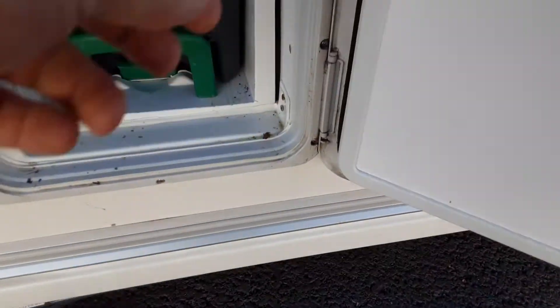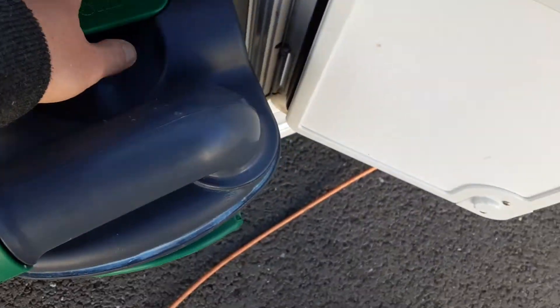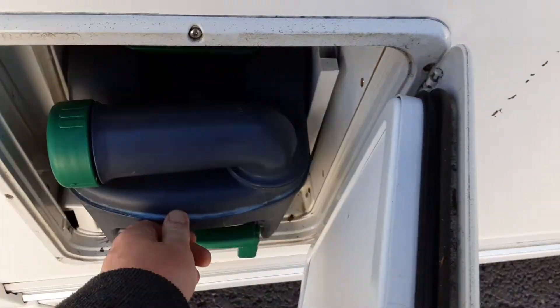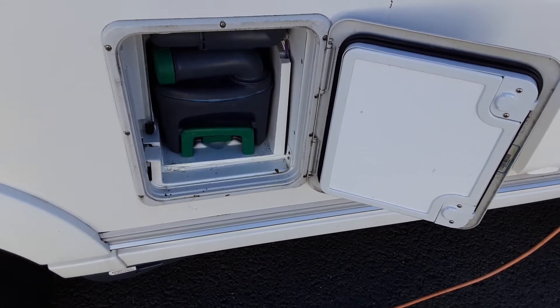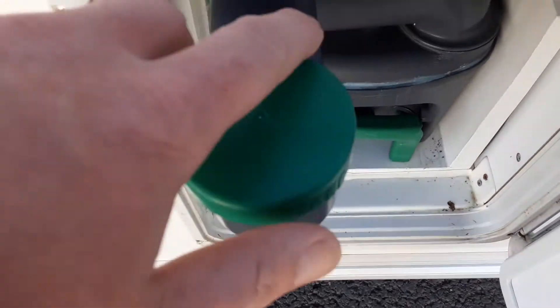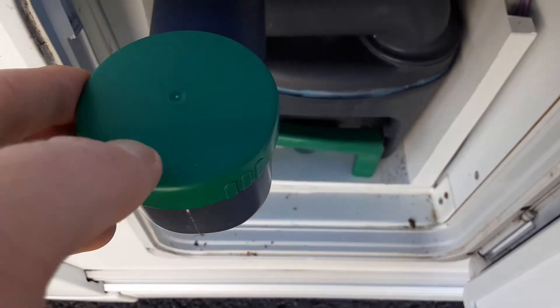You've then got your toilet locker in here, which you'll release by pulling up the green handle at the bottom and pulling the cassette towards you. The neck here turns out so you can tip the waste away. On the back of the cassette, you've got a green pressure relief button so you can release the pressure out of the cassette while you're tipping the waste away. The cassette before use will need one litre of water and a capful of the blue toilet fluid. In the top here, you've got your toilet flush fill — take the cap off, put three and a half litres of water and a capful of the pink fluid prior to use.